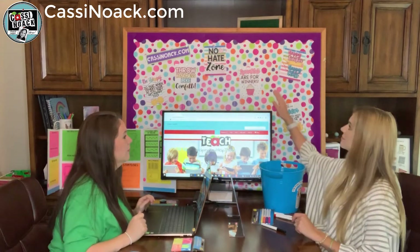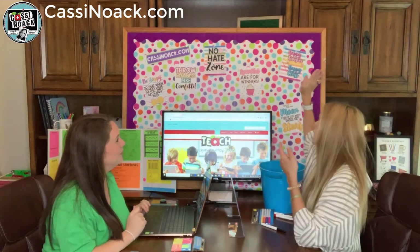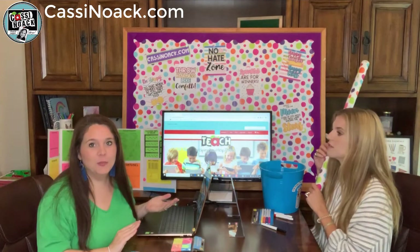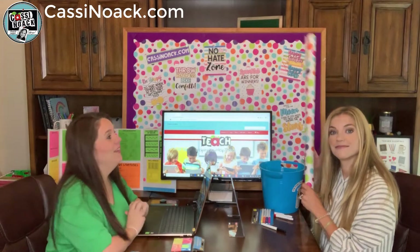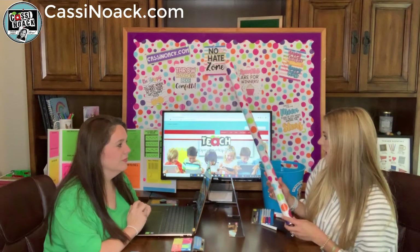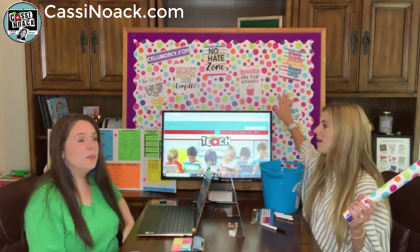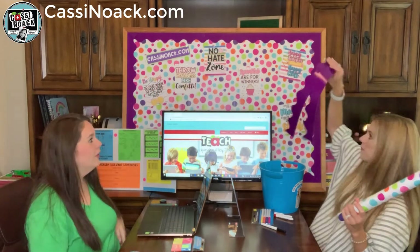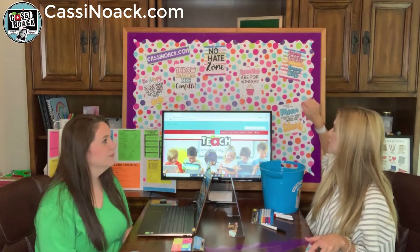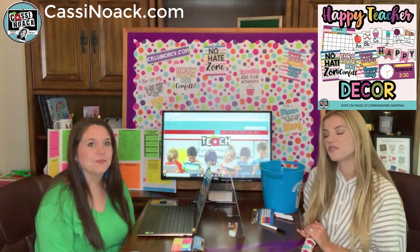Next up — this bulletin board. The board itself isn't from the dollar store, but the wrapping paper and border actually are. The bulletin board came from Facebook Marketplace for five dollars, so that's a double win. The wrapping paper Cassie found at the dollar store works perfectly as a bulletin board background, and the border is from Dollar Tree too. We also have motivational quotes available in our shop to complete the display.